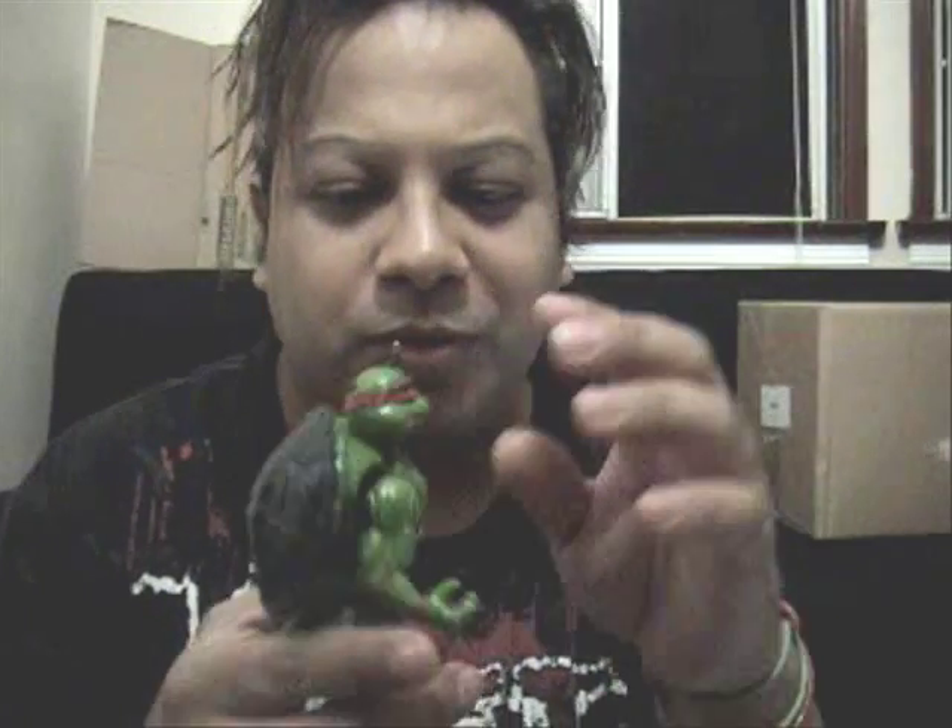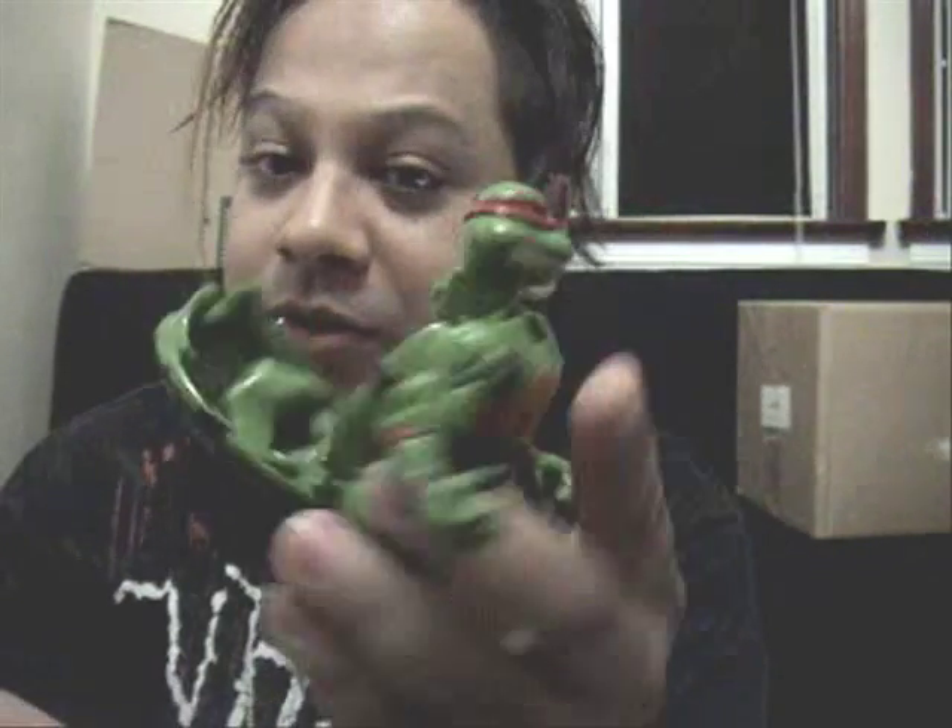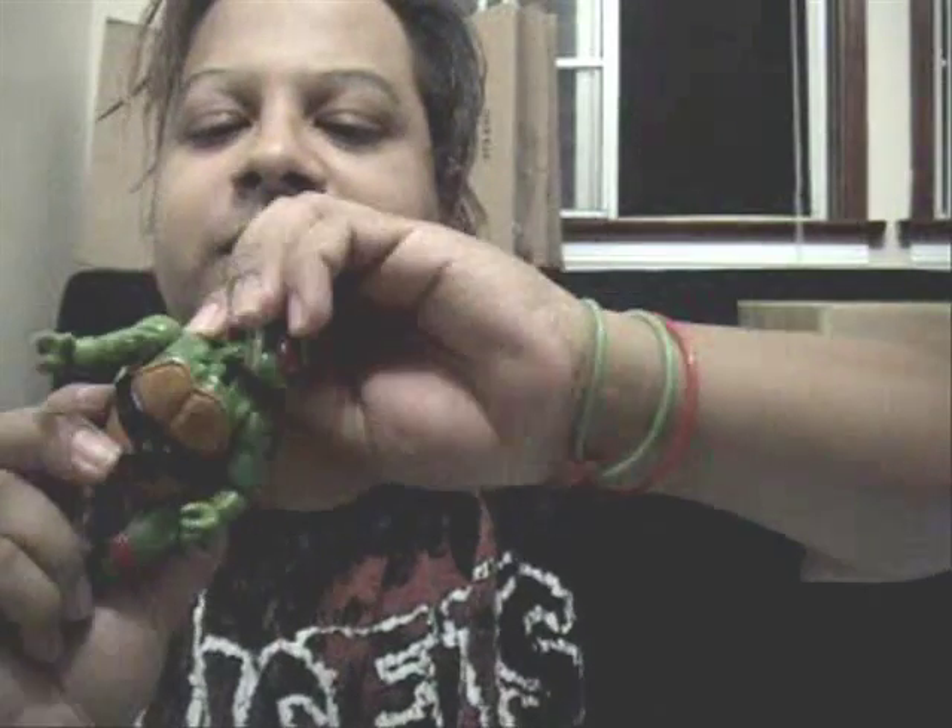I'm going to hold my camera like this because I have an original Mutating Turtle on. I was trying to mutate him while holding the camera — it doesn't work very well doing that. Anyways, here goes his head — move back down, opens up. Grab the head part, lift it out, switch it around. As you may see, the side is also flexible too.